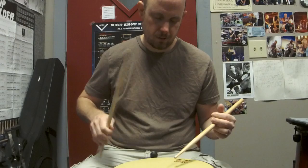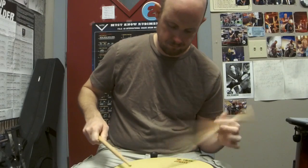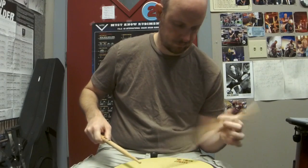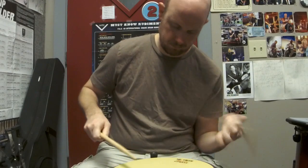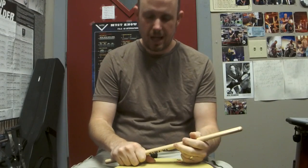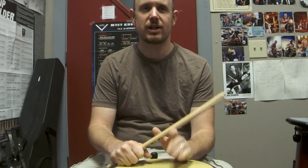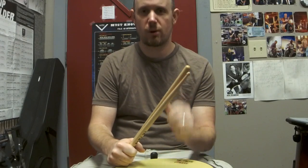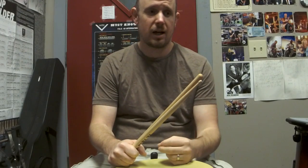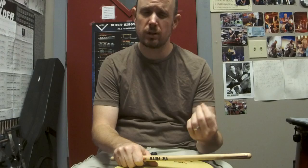So going a little bit faster. Okay, so there you go — rebound stroke. Try it out, really perfect that — that's the stroke. I really can't say it enough: it is the most important stroke that you need to learn right from the start as a beginner. Get it where it's a habit, where it's muscle memory, where you naturally play that way. And you'll find that your sound on the drums will be more fluid, smoother, and lighter.